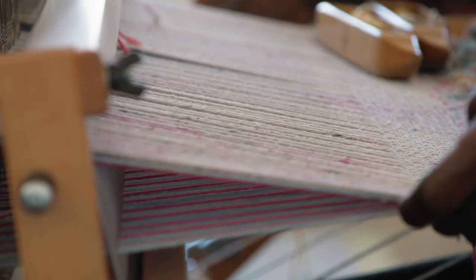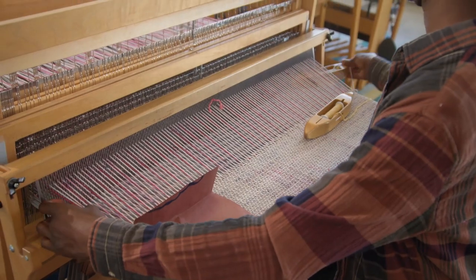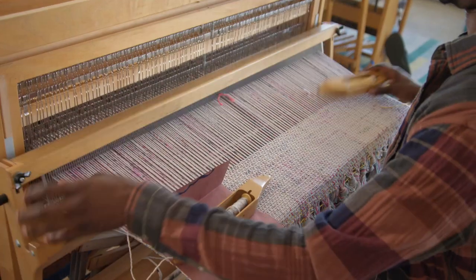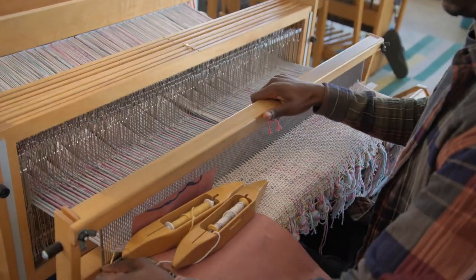Once I sit down at the loom, I feel like I kind of fall into it. I often tell people it's like time travel or taking a long road trip. It feels like mentally I go somewhere else.